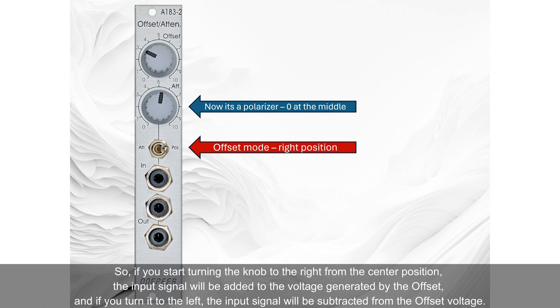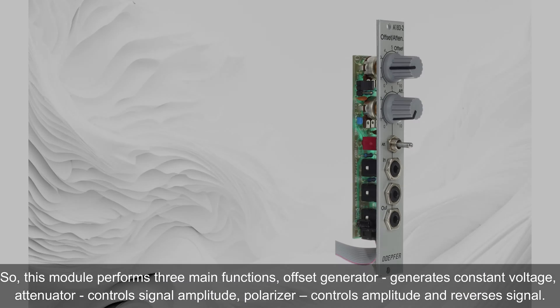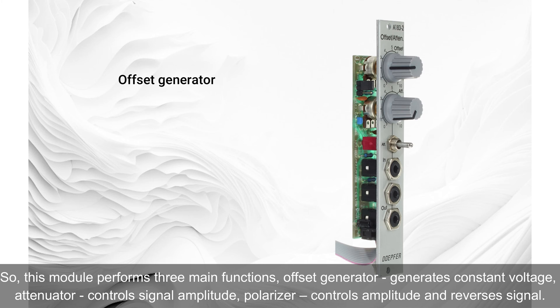If you start turning the knob to the right from the center position, the input signal will be added to the voltage generated by the offset, and if you turn it to the left, the input signal will be subtracted from the offset voltage. In polarizer mode, the amplification range is between -1 and +1, while in attenuator mode the range is between 0 and +1, which can also be modified by changing a resistor on the PCB. This module performs three main functions: offset generator generates constant voltage, attenuator controls signal amplitude, and polarizer controls amplitude and reverses the signal.